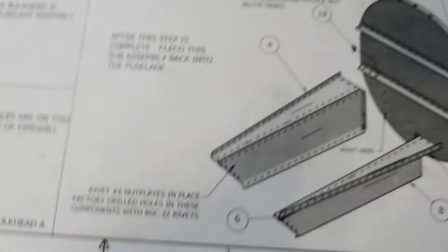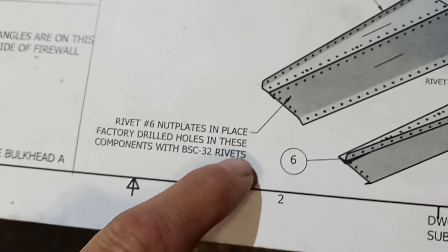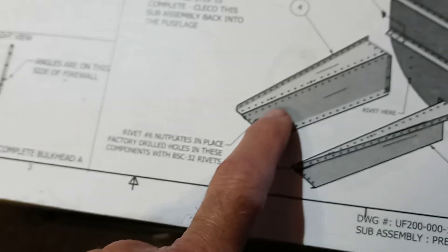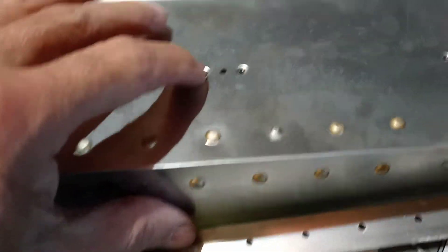On here it shows number six nut plates in place — factor drill holes in these components with BS 32 rivets. Of course they don't depict them on there because it would probably be pretty small or whatever.